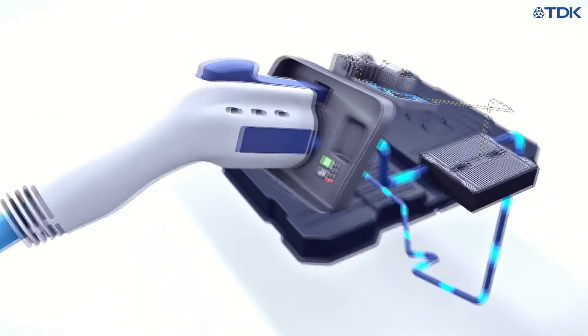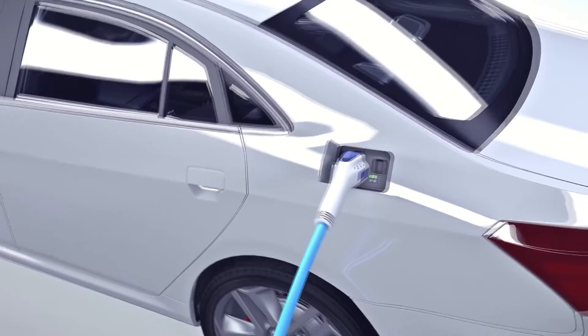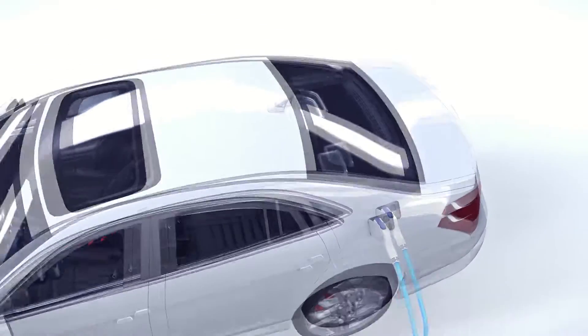TDK also offers several 3D Hall effect position sensors for such safety checks. They can either measure the rotation of the gear or directly the linear movement of the lock pin.